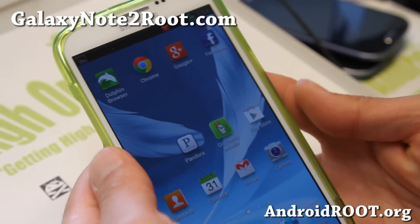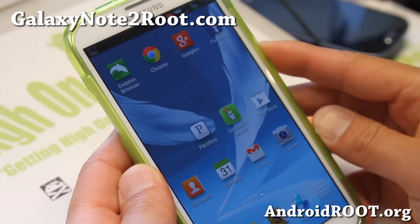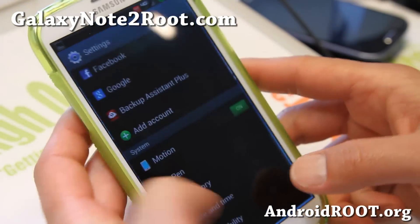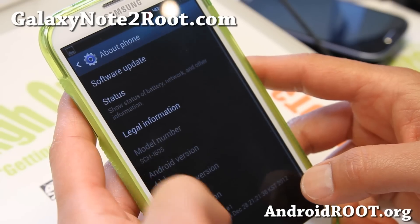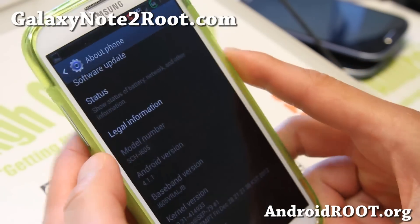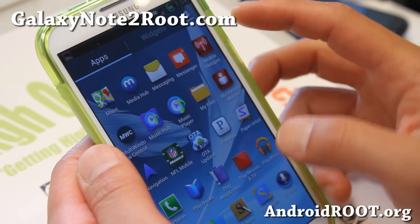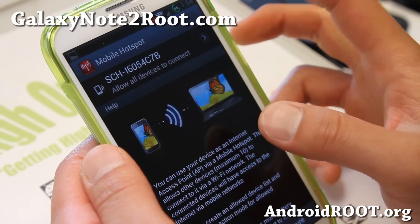Hi folks, it's Max from GalaxyNote2.com. I've got a quick ROM overview of the Mean Bean ROM for your Verizon Galaxy Note 2. This is running Android 4.1.1, and this is the latest version. One of the main things with this ROM is the native tethering works.